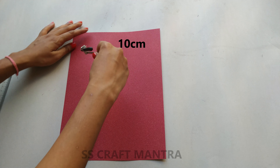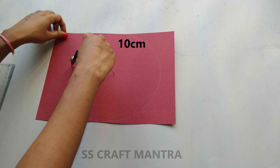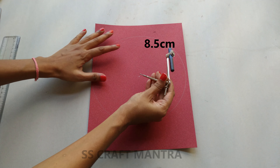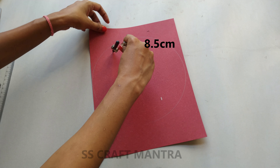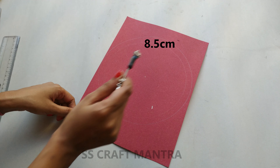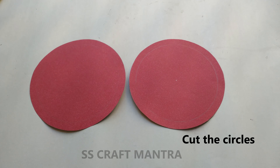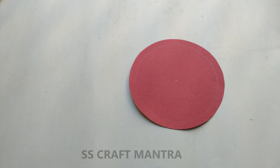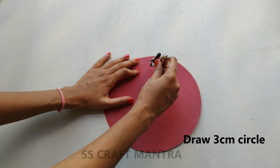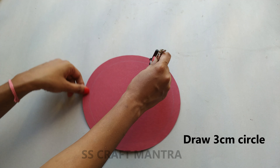with the help of a compass draw a circle. We need to draw another 3cm circle as shown in the video.